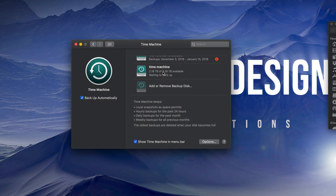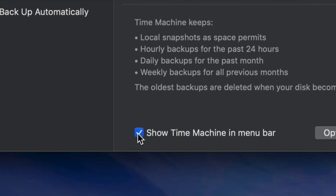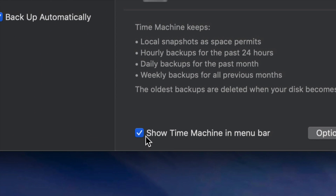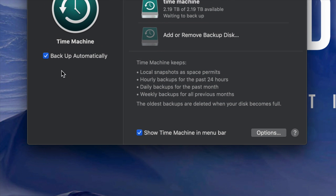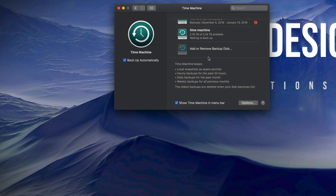So what does Time Machine do? Time Machine backs up your entire computer — that means your software, your macOS, plus all your files. If you have pictures, everything in Photos or iPhotos gets backed up too. Time Machine is great for that. Also make sure you have the two checkmarks checked at the bottom of the Time Machine preferences.